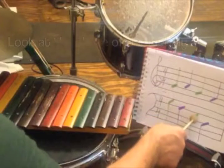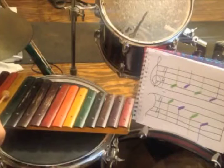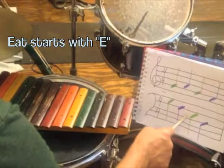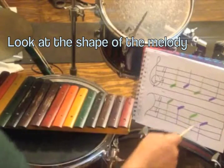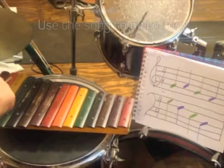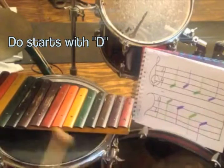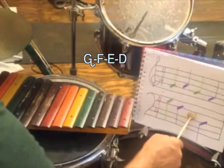Let's see what's next. It keeps going down, so right next to the F is an E. Let's see if we're right: all cows eat — eat starts with an E. So we're right. And it keeps going down by one. Looking over here, looks like that's a D. All cows eat grass. Girls and boys do — do starts with a D. So our whole melody goes G, F, E, D.